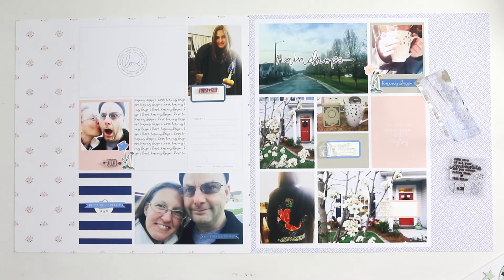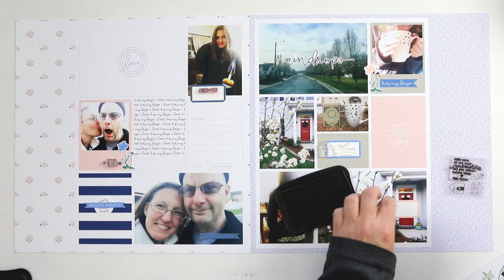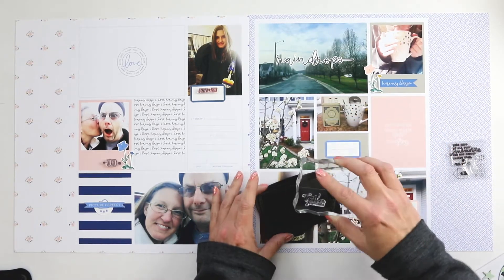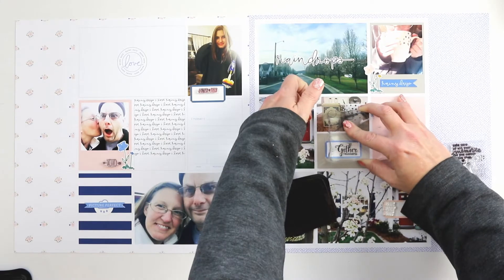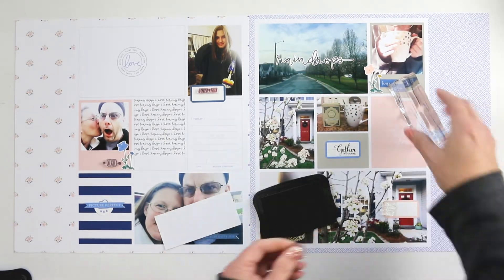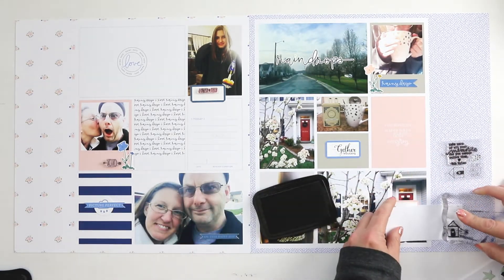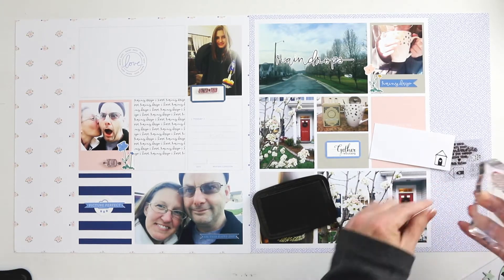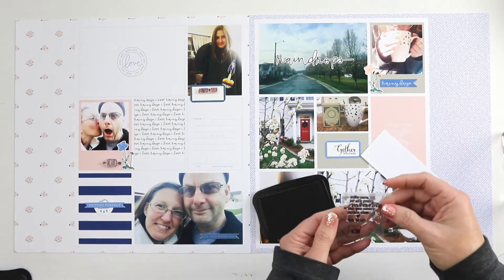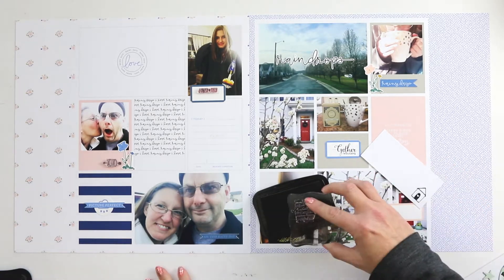I love hearing what you guys are challenged with and what stops you from creating the layouts you want to create every week. I love being able to be part of the solution for that, and I love sharing this process. This is something that has been so important to me and to our family over the last five years particularly, and I don't see it stopping anytime soon.